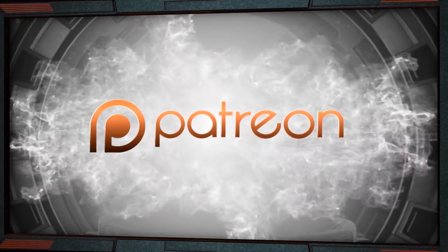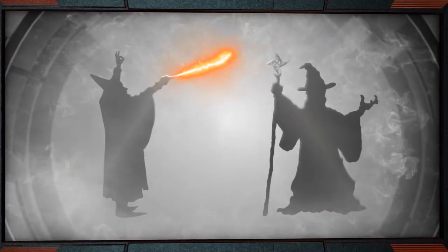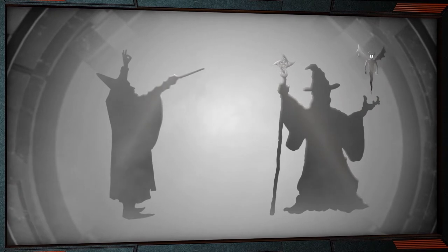Patreon helps you to support creators that produce content you want to see more of through a subscription-based service. It also helps us to connect with our audience in order to produce better content.